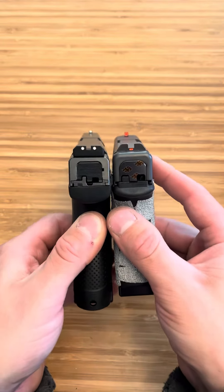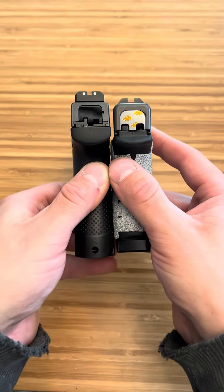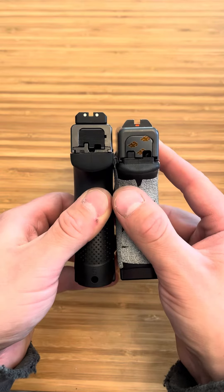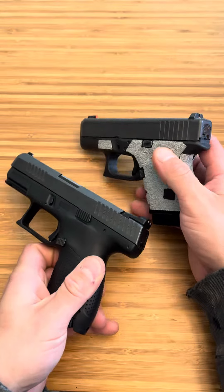When you come to capacity, on the right it's going to be 11 plus one, and on the left it's going to be 12 plus one. So they're actually going to be pretty similar when it comes to capacity. Same with width — although when you get down into the frame, the Glock 26 is going to be a little wider, but nonetheless very similar.